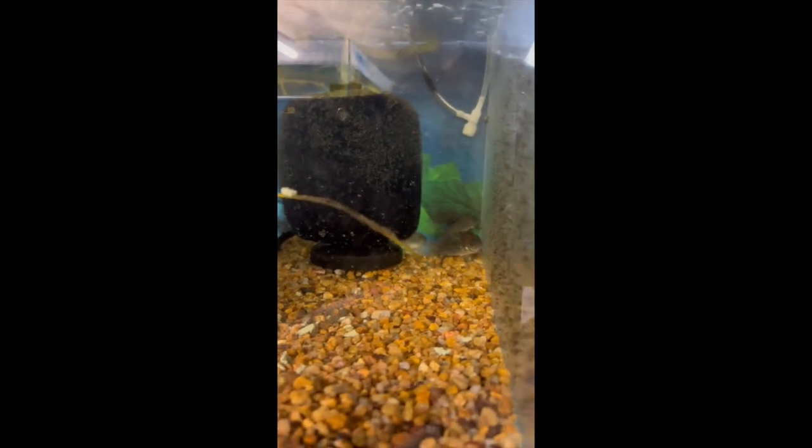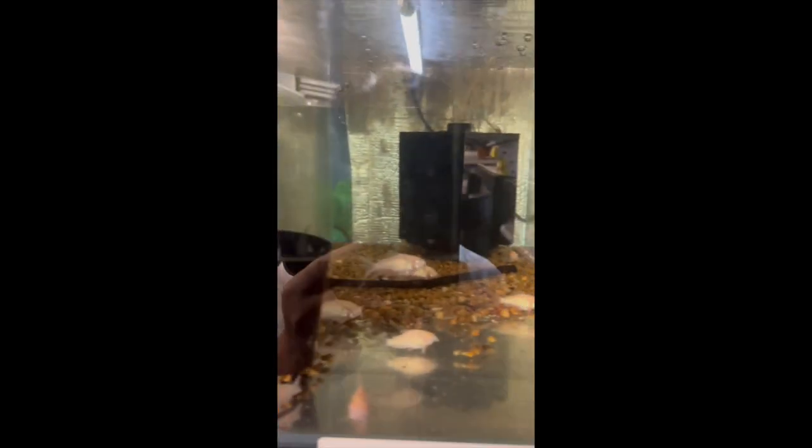In this next tank we have our albino catfish — there are some longfins in there and also some normal variants. Once we sterilize some of the other tanks we'll split them up so we don't mix the breeds.